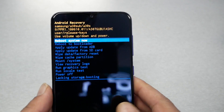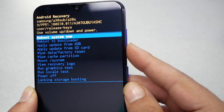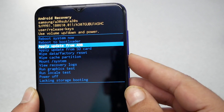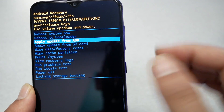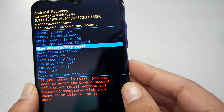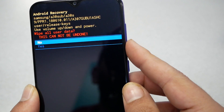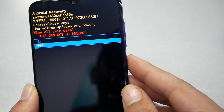That should take us to the recovery mode. As you can see, you have to navigate using the volume up and down keys because the touch is not working at this point. Then you have to choose 'Wipe data / Factory reset', go ahead and click it, and then click 'Yes'.